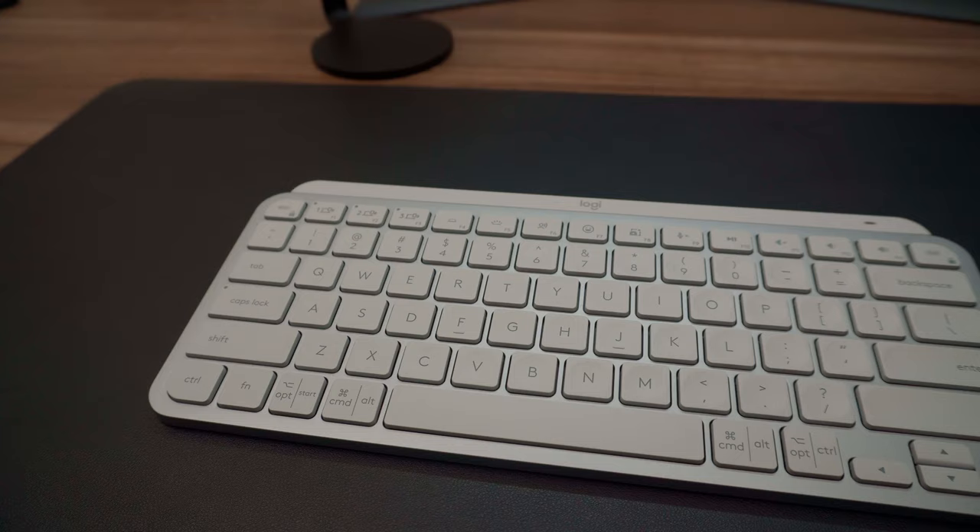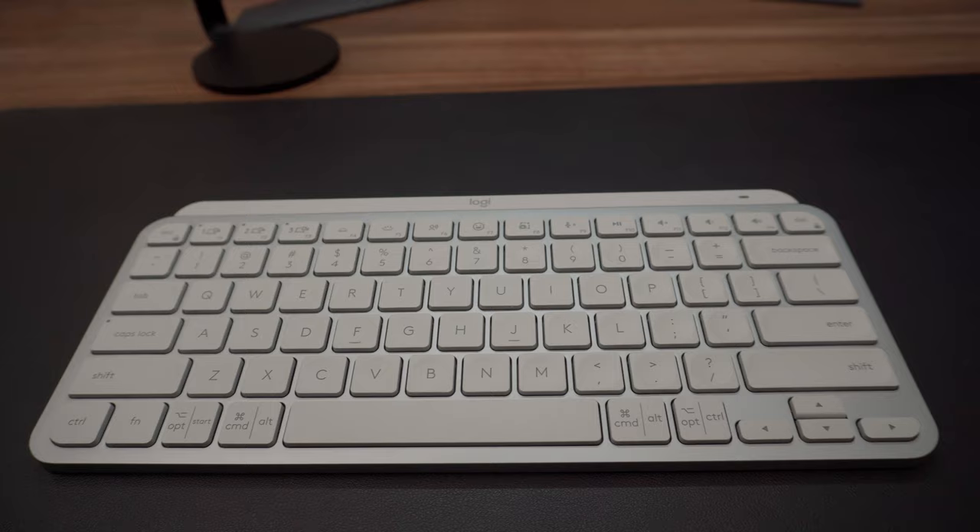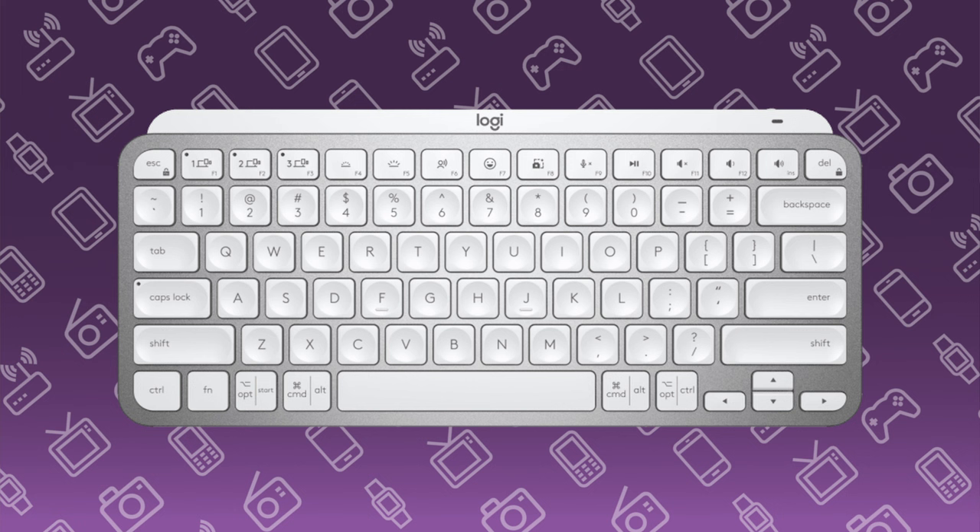I do like the design of this keyboard. It's nice, small, and compact, but you still get some of those extra features you'd expect on bigger keyboards, like arrow keys. It is available in three different colors: this is the pale gray, which is a very Mac-esque color, but you can also get it in graphite and rose.